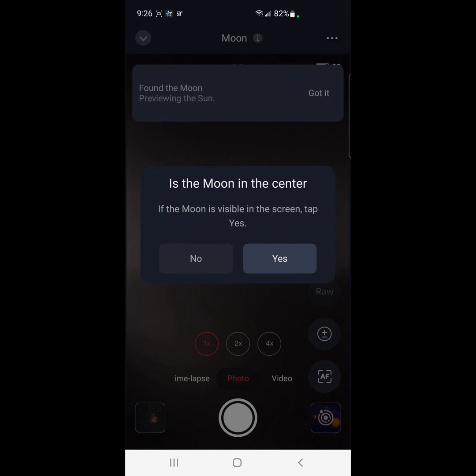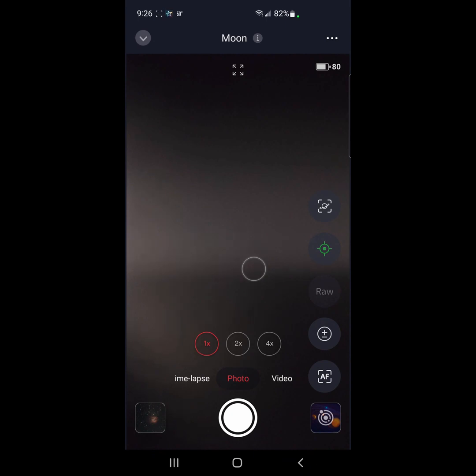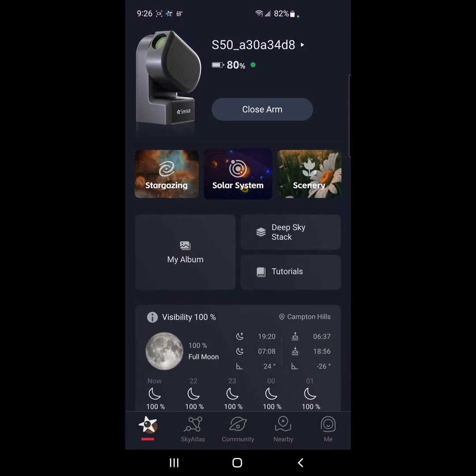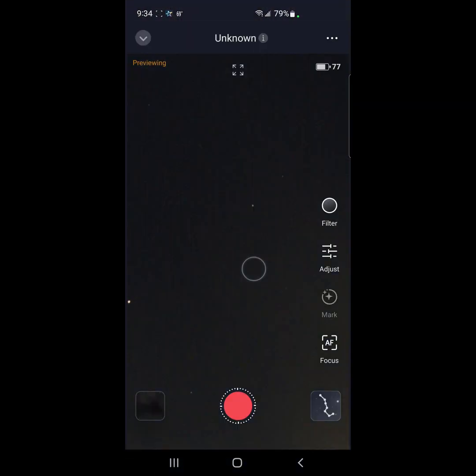Is the moon in the center? No, it is not in the center — it's almost in the center. So what I'm going to do is back out of this, go to stargazing, and I just want to start the camera up without actually going to anything. Now it looks like there's a couple stars in there. Now we can start enhancing the image — this is a star field a little bit to the right of the moon. So once it starts enhancing an image and I start getting something here, I will stop this and then do a go-to to the moon.